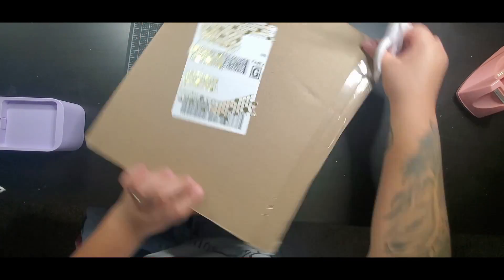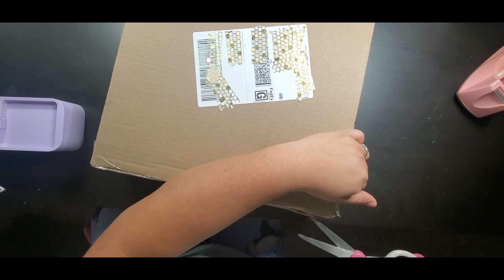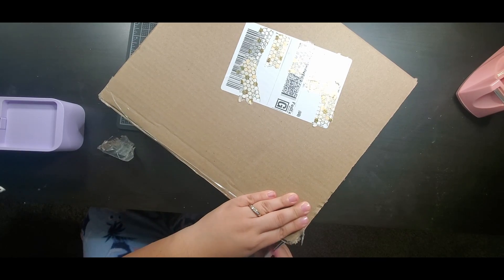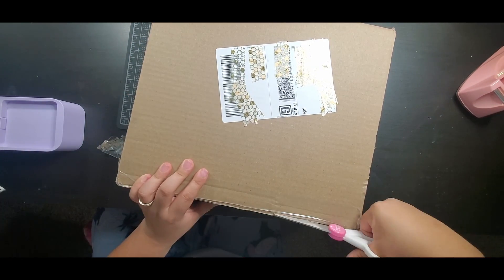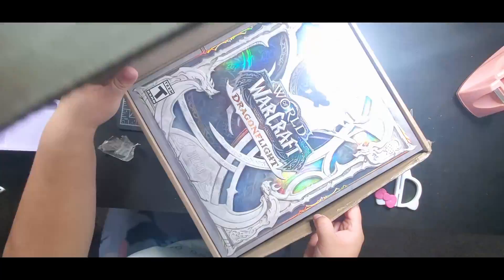Hello, Murasaki here and welcome back to my channel. Today we're unboxing the Dragonflight pre-order. I think I received the package on Friday and I'm unboxing it here on Sunday just because that's the way it worked out.